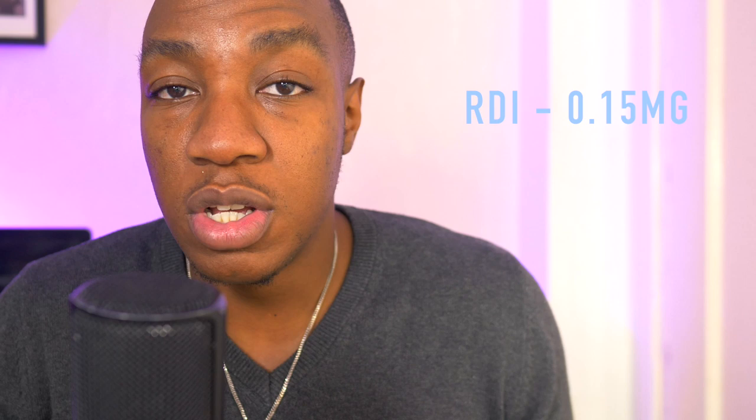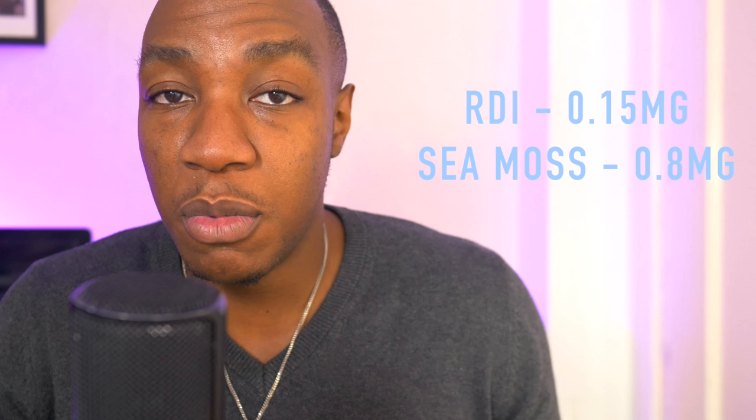Some people on YouTube have said to soften up your sea moss you should cook it or boil it, and I'll tell you why I disagree. If you disagree with me also, comment below — on this channel we are a community and we help one another. One of the first reasons I don't eat sea moss every day is because sea moss is incredibly nutrient dense. For example, the recommended daily intake of iodine is 150 micrograms, or 0.15 milligrams.